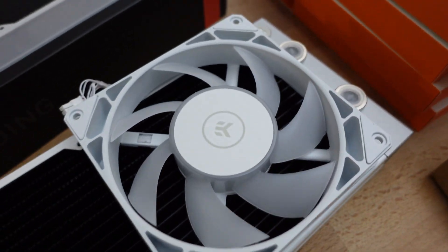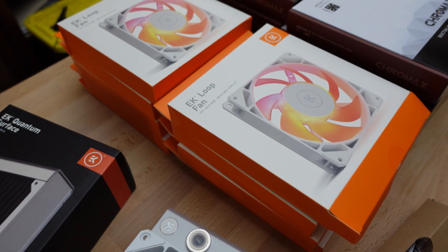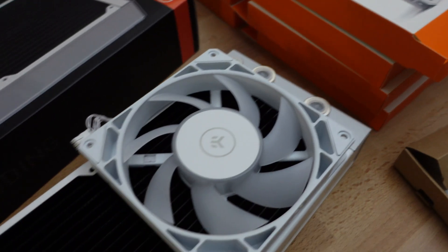I decided to get that along with a stack of fans from EK. So I'm going to give this a try.